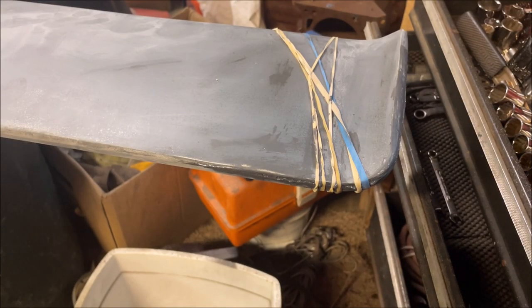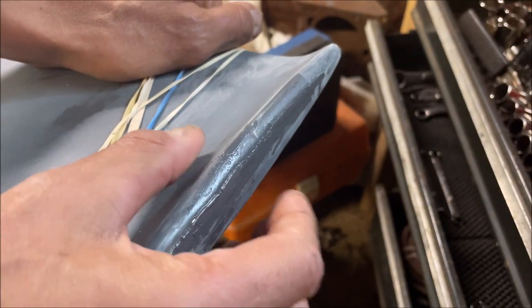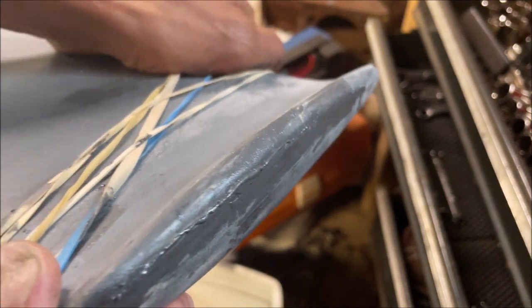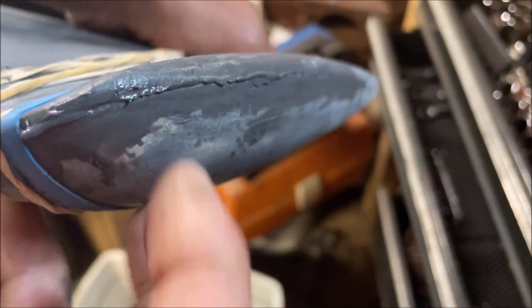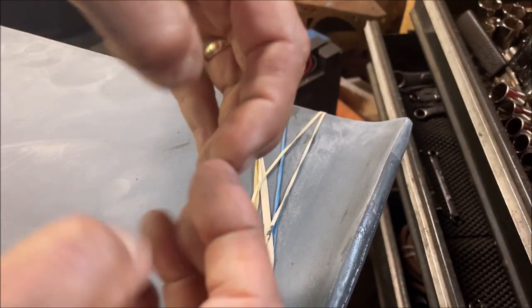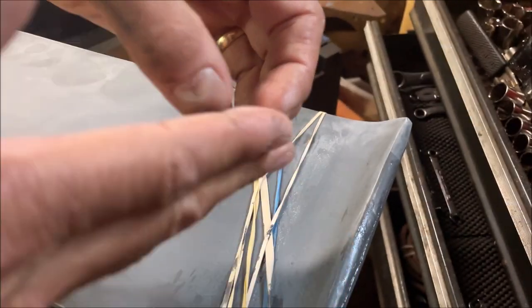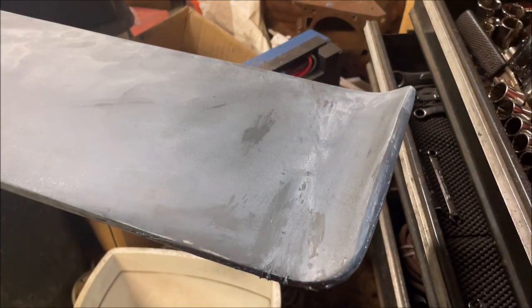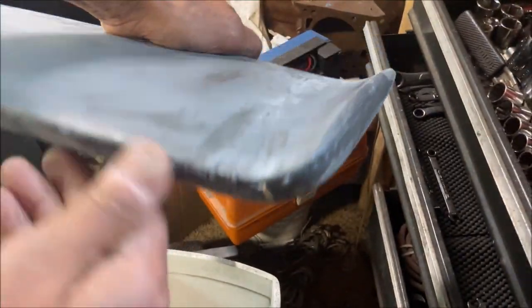I got acrylic lacquer in cans and clear in cans — this is actual automotive paint, this isn't just like your Duplicolor. This is the area that was cracked open, and if I squeeze it, I can see it is not moving. In the time-lapse you can see this ridge of glue oozed out, which I was happy about because I wanted it all the way in, not just in the front edge of the split. When I put the rubber bands on it squeezed together and some oozed out — perfect. It feels solid to me.